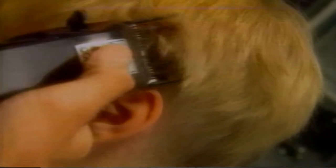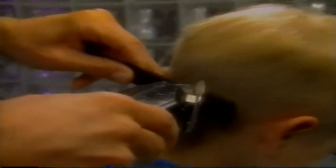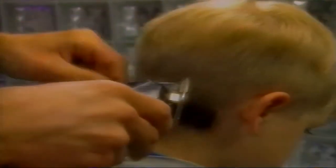We use the same technique of rocking the clipper on the sides. Notice how we crisscross the direction of the clipper to blend the sides to the back. Next, we remove the number three blade attachment. Returning to the back of the head, we use the clipper across comb technique to blend in the longer hair with the hair already cut. We use the comb to roll back the hair away from the head and cut it by sliding the open blade across the comb.